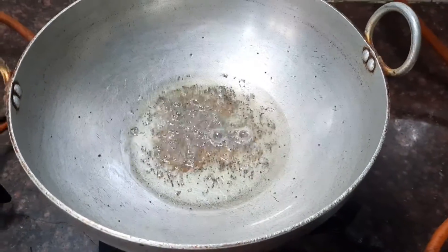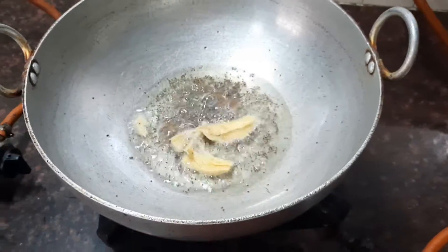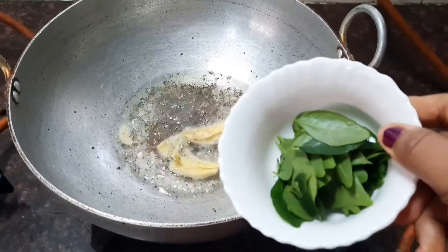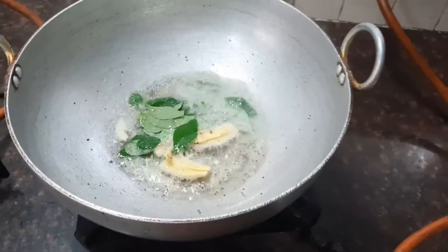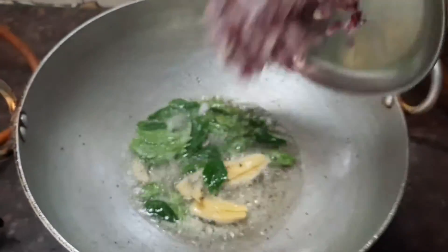Now we can see that the urud dal is nice and golden. Let's add the crushed ginger, then add the curry leaves, and also add the two large onions which are finely chopped.